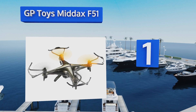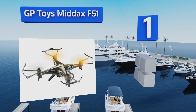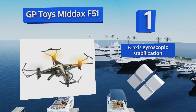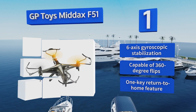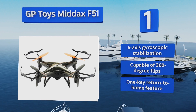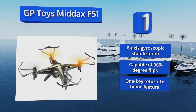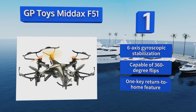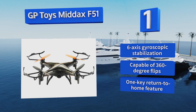Taking the top spot on our list, powered by two 400 milliamp 3.7-volt batteries for up to eight minutes of flying time per charge, the GP Toys Midax F51 weighs just 1.9 ounces and features a built-in 2-megapixel HD camera with an SD card and LEDs for better visibility in nighttime or watery darkness. It's equipped with six-axis gyroscopic stabilization, a one-key return-to-home feature, and is capable of 360-degree flips.